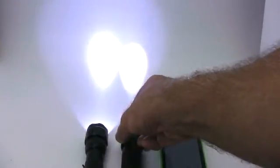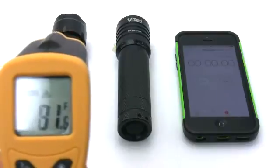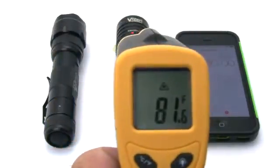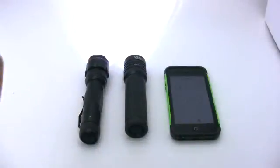The Ultrafire does not have the ability to change its focus whereas the Vizzeri has a zoom focus. We took temperature measurements at the start and then various points along the test. Their cool starting temperatures were around 81 degrees Fahrenheit.